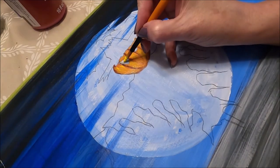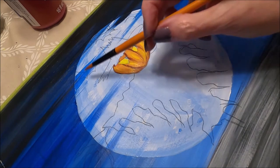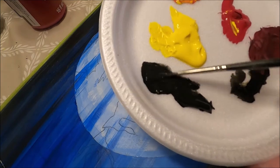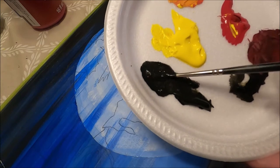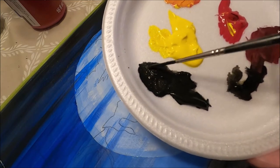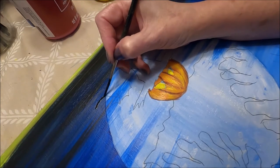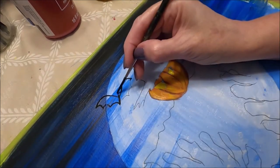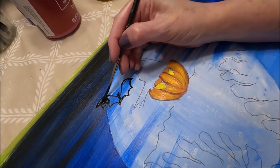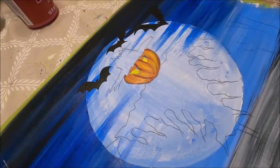When my pumpkin dries, I'm going to start painting the bats. For the bats, I'm going to use my liner brush with black, and I'm going to add enough water so my brush moves freely. You always want water for your liner brush — it's the only time I use water. I'm going to start by defining the bats first, and then I'm going to fill them in. Our bats are done.